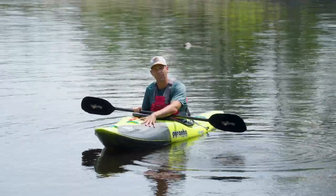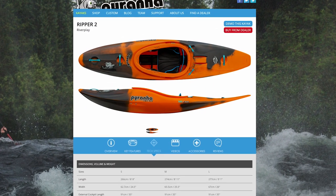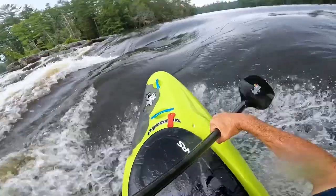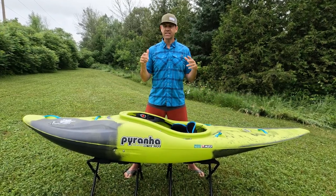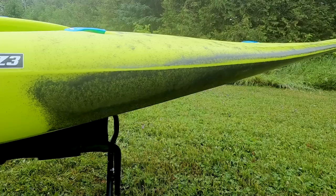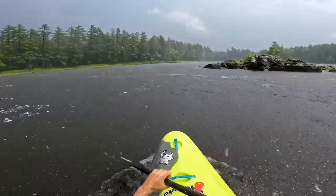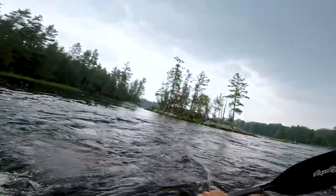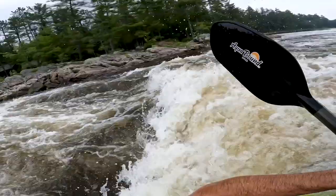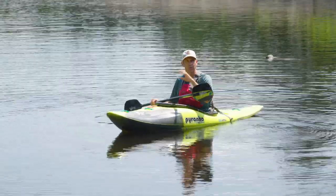A quick shout-out of thanks to the sponsor of this video, Pyranha, and the boat I'm using right here — this is the Ripper 2, the second generation of the Ripper. I just did a full test on the Ottawa River and I'll leave a link in the description to my full review of this kayak. This is a half-slice — big up front and, as they say, business up front and party in the back with a slicey stern. It's an all-round boat designed to run rivers and to play when you have the opportunity to surf waves, play around in holes and eddy lines.